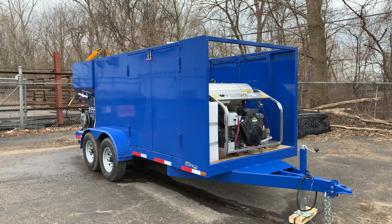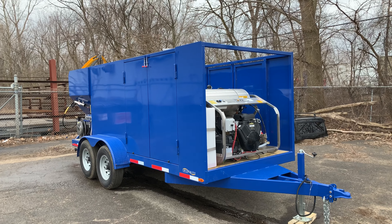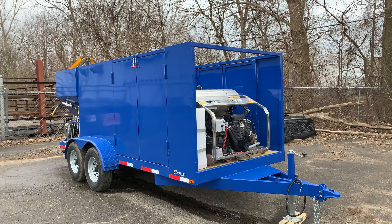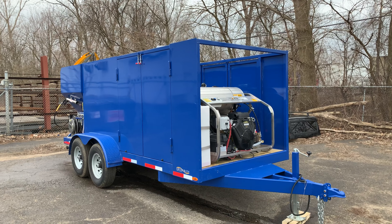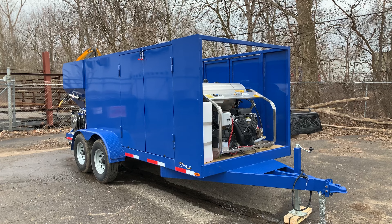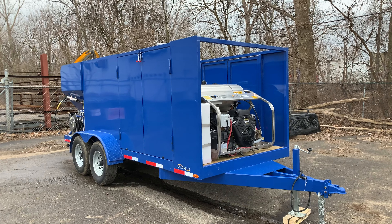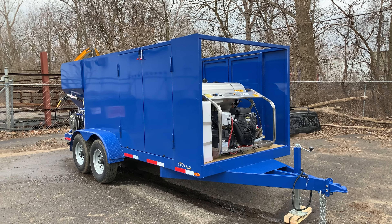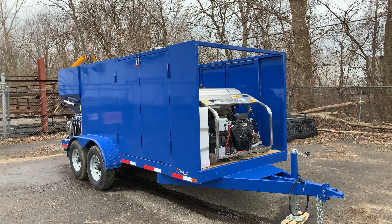Welcome to Trash Bin Cleaners Direct. Here's one of our titanium trash bin cleaning trailer packages. This one has the full 17-stage wastewater recovery, filtration, and recycling system. This system can actually recycle and reuse the wastewater multiple times, allowing you to double or triple the amount of trash cans you can clean in the field.